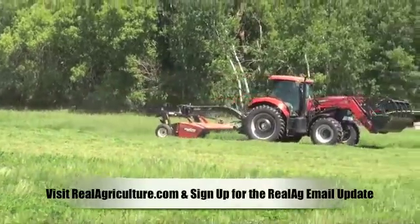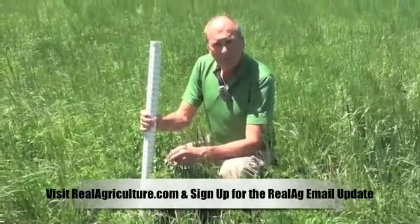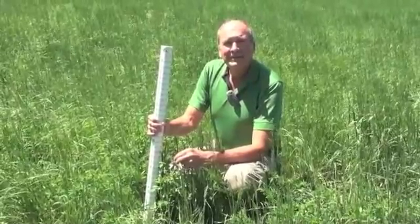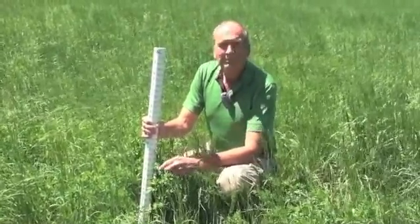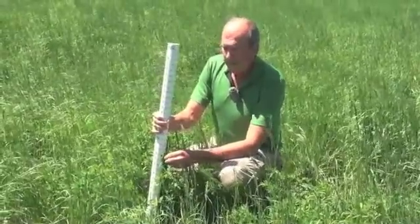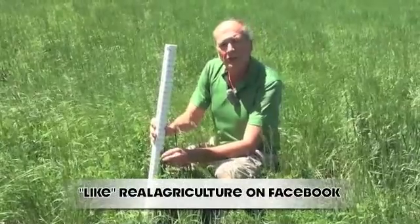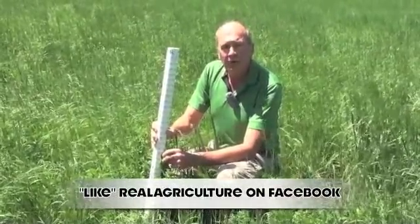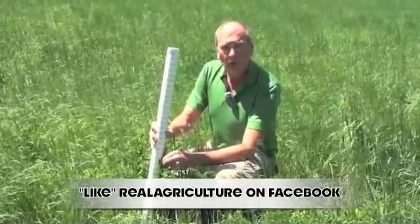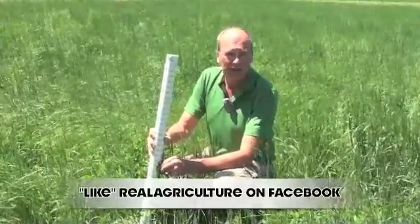Unlike some other scouting methods, you're taking the tallest plant, not an average. So just to double check — because often when we talk about scouting we're talking about representative plants — you're still recommending several areas in a field but always choosing the tallest plant. That's right. By choosing the tallest plant, it allows you to make sure you're not over-assessing the field. If you've got one area where plants are doing very well or one area where they're doing very poorly, you could get the wrong assessment as to when to cut that field.